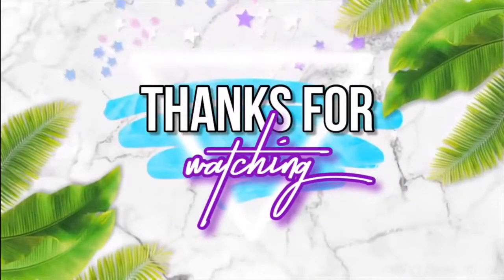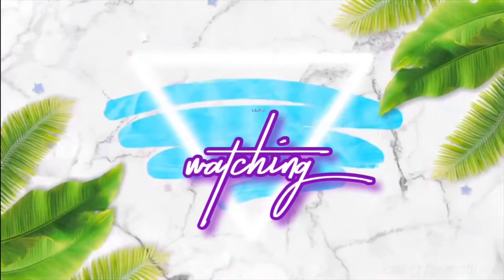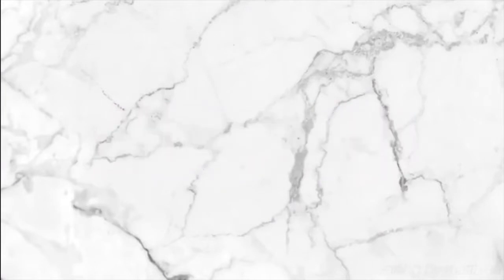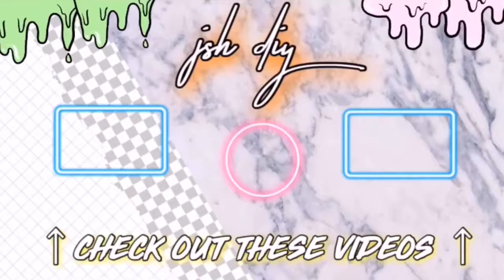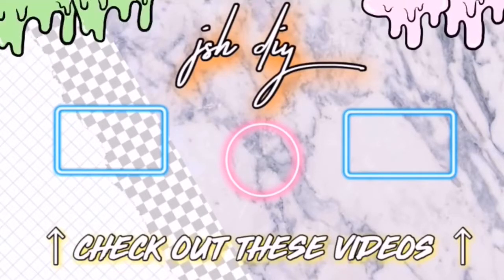Thank you so much for watching this video! If you're new to my channel and enjoyed today's video, you should definitely subscribe — I'm uploading all the time. If you want to enter the slime package giveaway, check out the description for all the rules and make sure to follow all of them. I love you guys so much and I will see you later. Bye!